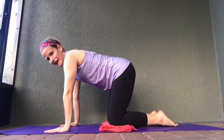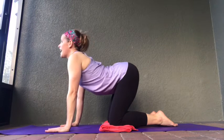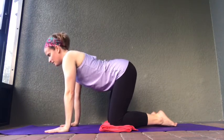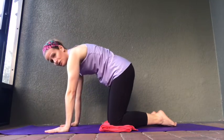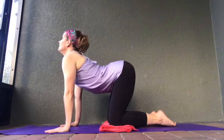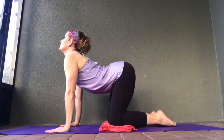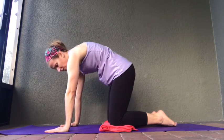Let's go into cat-cow once again. Inhale — lift your tailbone up, shoulders go up, looking up to the sky. Exhale — curl your shoulders under, tuck that tailbone under, coming into cat. Inhale, coming back into cow pose. Exhale, coming back into cat pose. We'll do this one more time — inhale, lifting that tailbone up, coming into cow, and exhale, curling under, coming into cat. Inhale, let's come to a flat back.